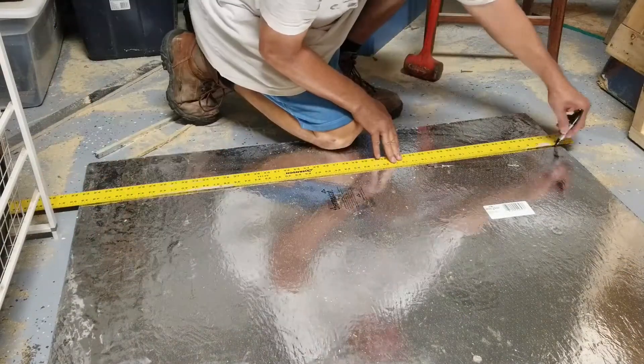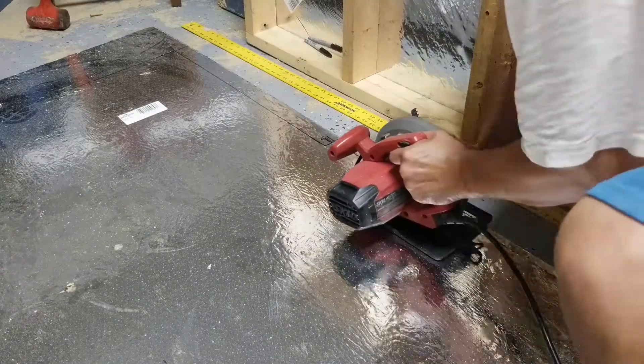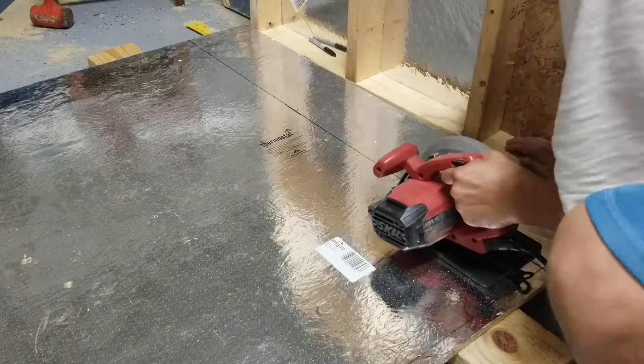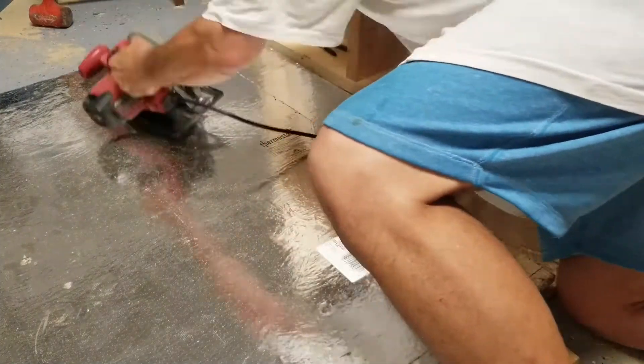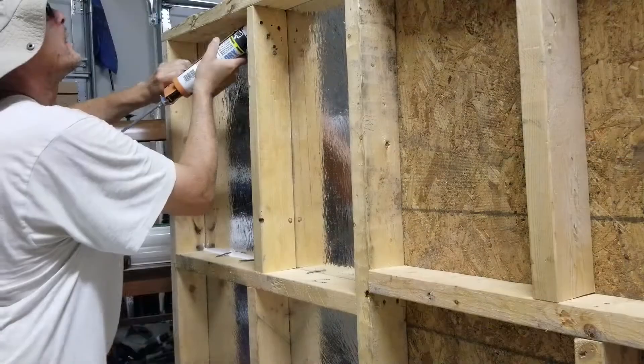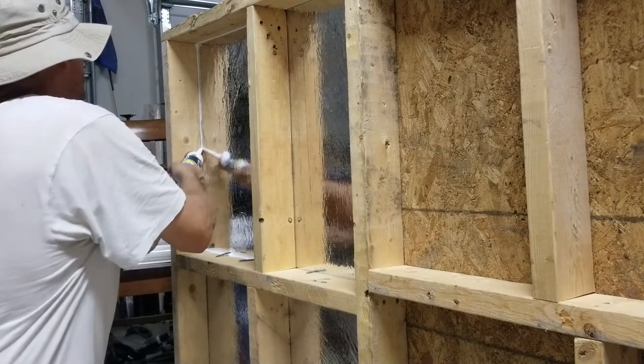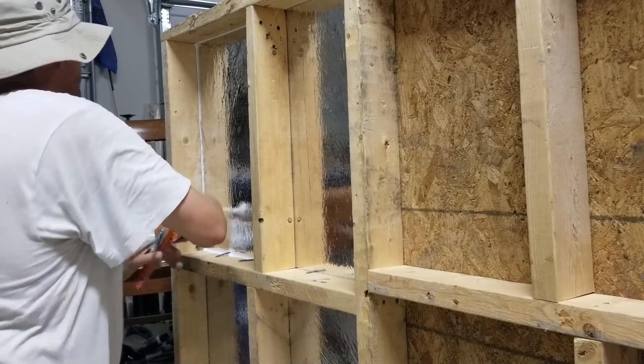With the first step of this vocal booth build, I laid out the floor base necessary for the space required. When building out floor space, refrain from creating an even width and length dimension — an example being a 4x4 or a 6x6 space. Cubed enclosure acoustics are difficult to eliminate once produced.